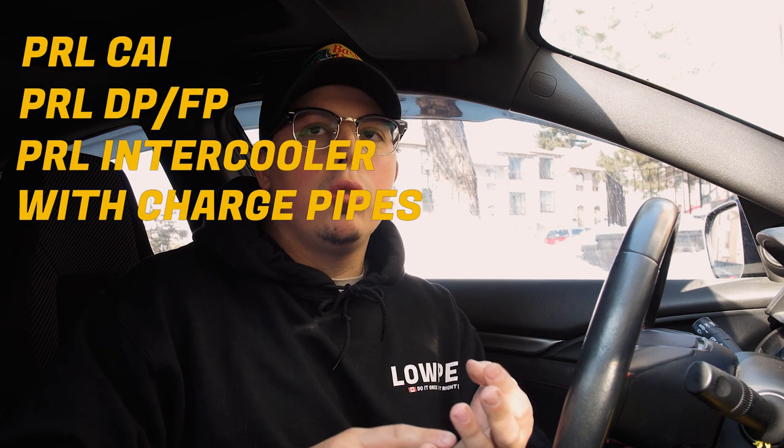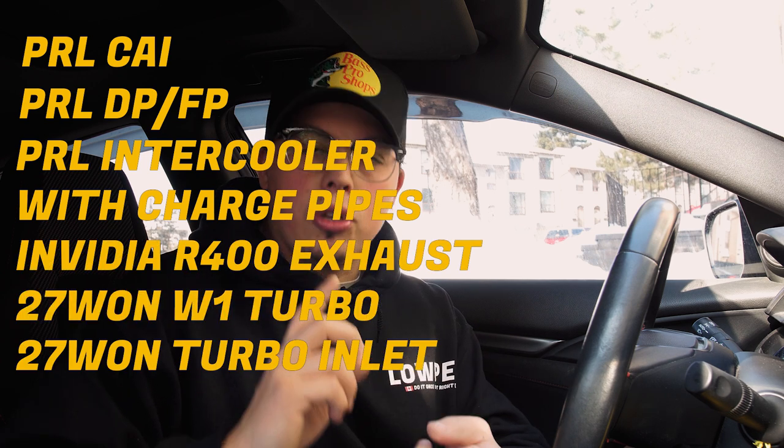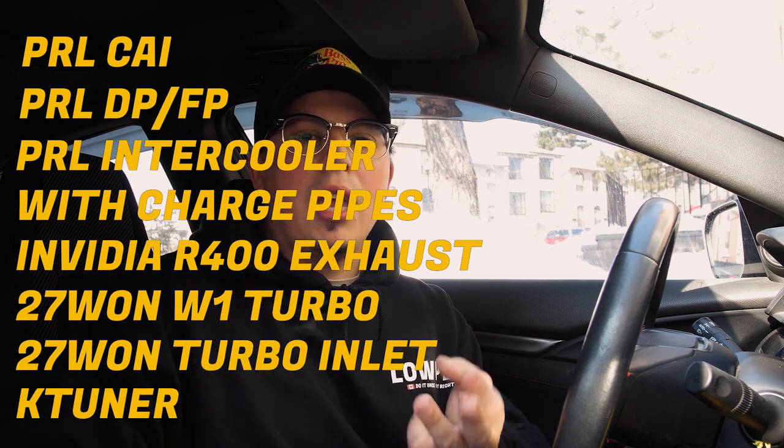For a lot of you that don't know the mods I have done to the car, it's fully bolted on: PRL CAI, PRL downpipe front pipe, intercooler charge pipes, NVIDIA R400 exhaust, 271 W1 turbo, 271 turbo inlet, K-Tuner with the base map from K-Tuner. I'm still waiting on my tune — I believe I'm gonna go with Derrick Robertson for this E-Tune. I've only heard good things and he tunes a lot of these cars. If you guys have any other recommendations especially local in the GTA let me know. I want someone experienced with this platform specifically.